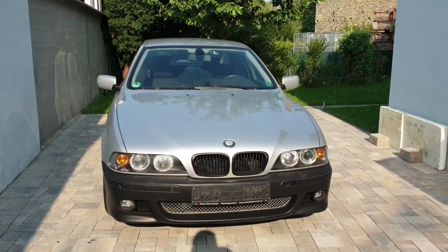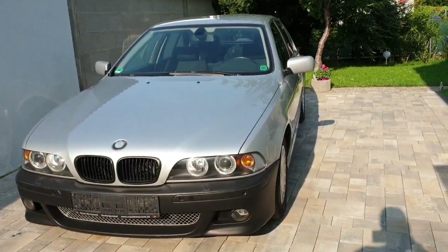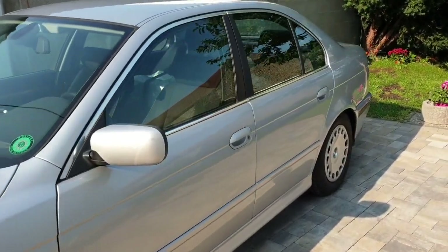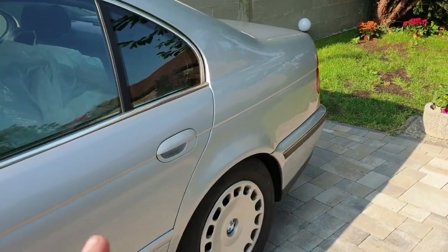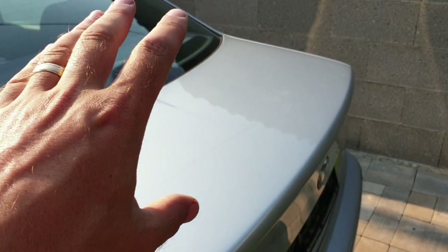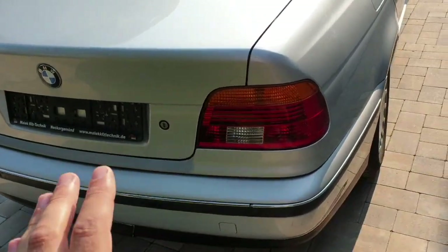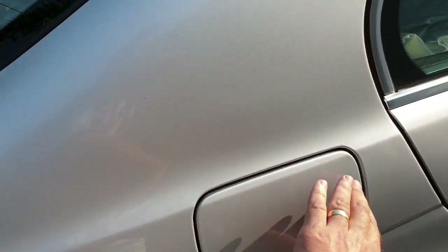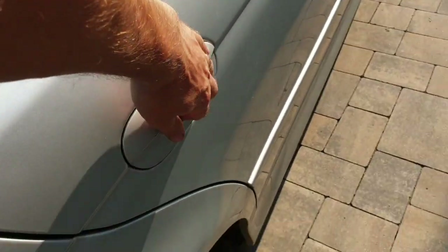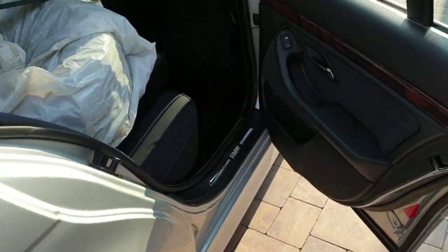It is done — the E39 is completely done. As you can see, it's completely washed, looks very nice. I've cleaned the car for eight hours or more. It's completely clean everywhere, even the door seals. I'm going to show you everything. The parking sensors work great, front and rear, and I even cleaned in here. It's like a brand new car.